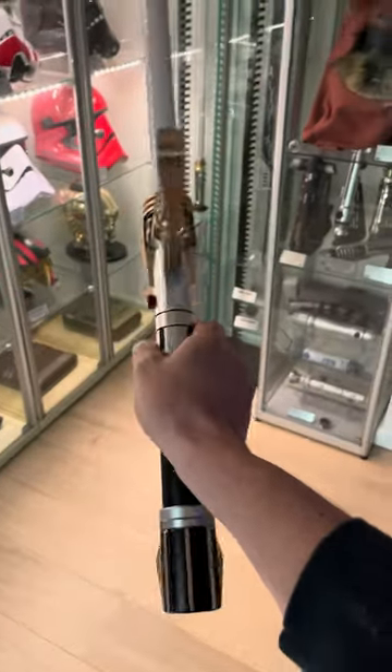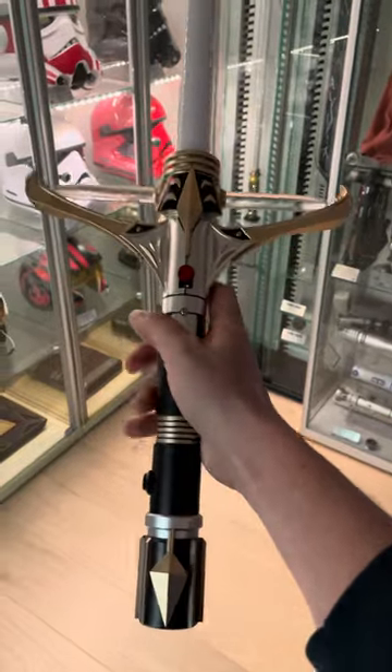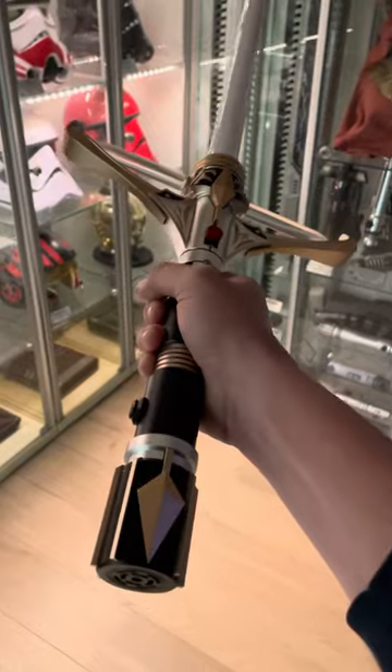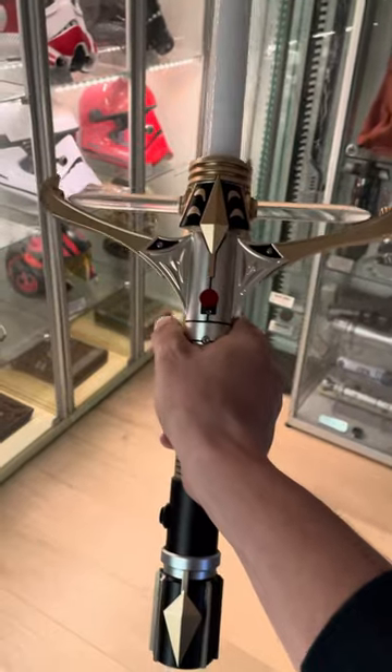Hi guys, and welcome to another awesome lightsaber review. Today I would like to discuss with you the Stellan Gios lightsaber from the High Republic era. Really nice detail to this hilt — it really has a medieval sword kind of vibe to it with the side prongs.